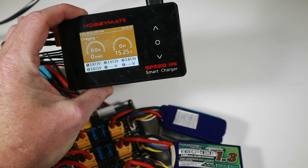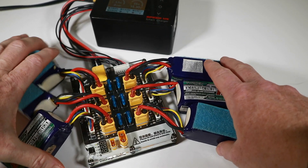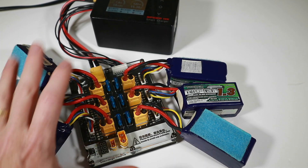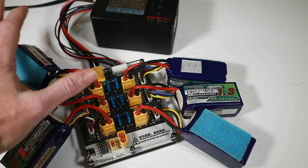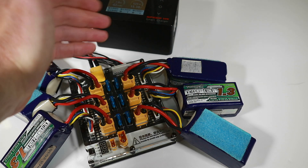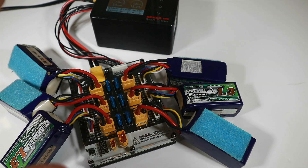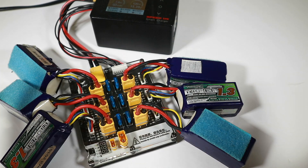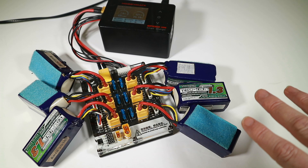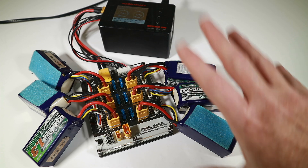If your charger doesn't go up that high, you can charge at 5 amps — it will just take a little bit longer. But 7.8 amps is a nice safe charging rate because we're doing everything at 1C, just all at once. The idea is this should take about 40 minutes normally, maybe a little bit longer to balance, instead of each battery taking 40 minutes. If you had a two-port charger, you could use two of these boards if you had enough current to charge everything.